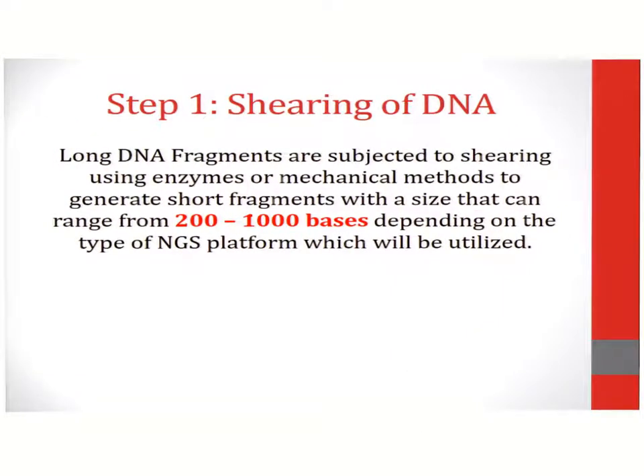The first step in library preparation for DNA sequencing involves the shearing of DNA. In this step, long DNA fragments are subjected to shearing using enzymes or mechanical methods to generate short fragments with a size that can range from 200 to 1,000 bases, depending on the type of NGS platform which will be utilized.